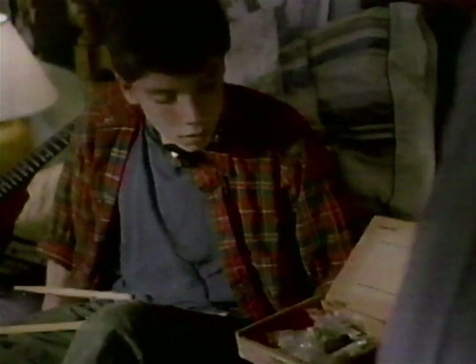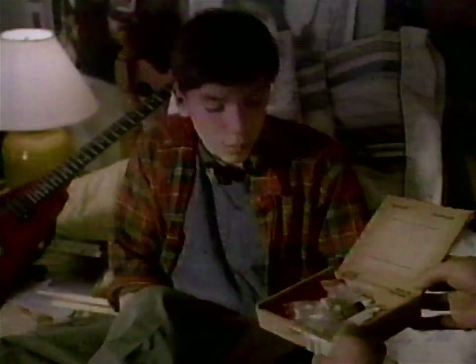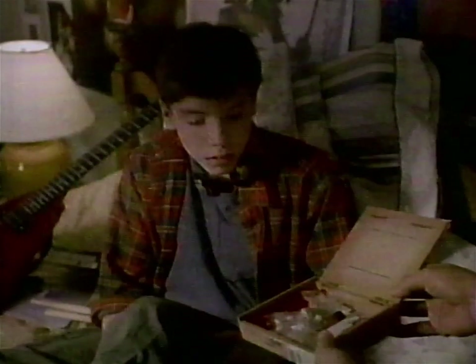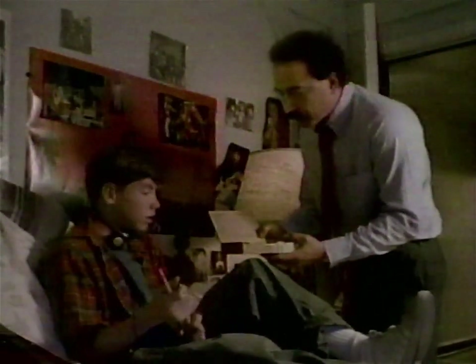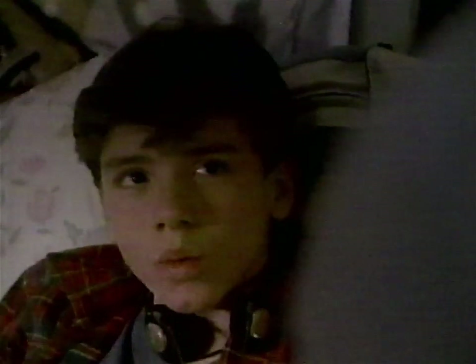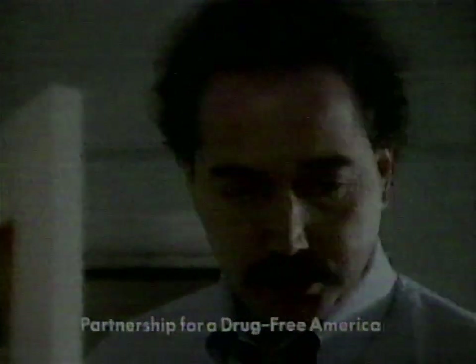It's yours? No, I'm just... Your mother said she found it in your closet. I don't know — one of the guys must have... You must have what? Look, Dad, it's not... Where did you get it? Dad, I... Answer me. Who taught you how to do this stuff? You, all right? I learned it by watching you. Parents who use drugs have children who use drugs.